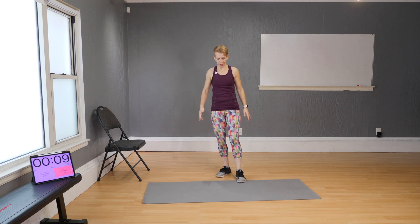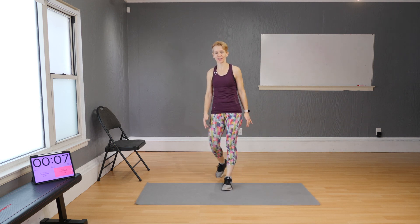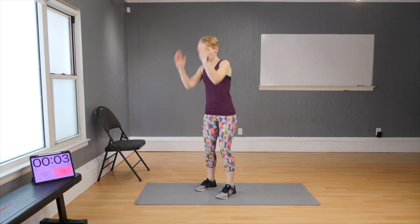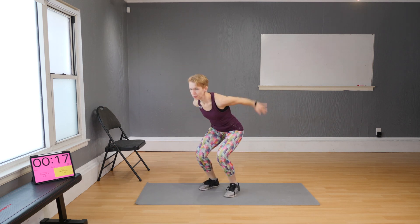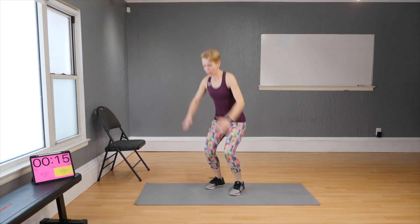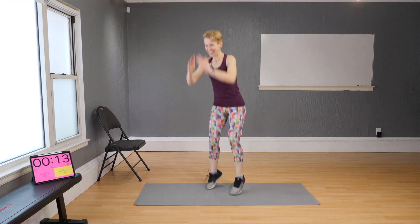And your last move: jumps. Remember you can reach. If you don't want to jump that's fine — jumpers, come with me. Let's go faster!